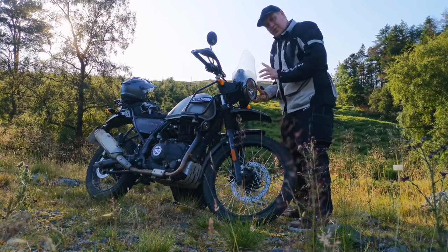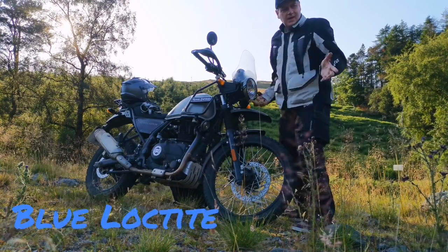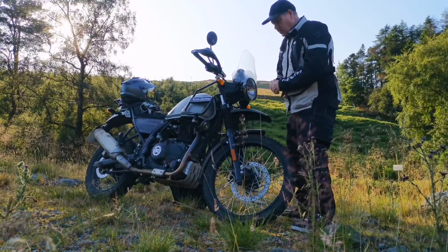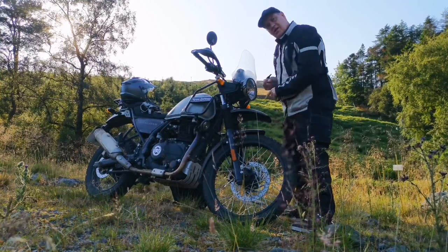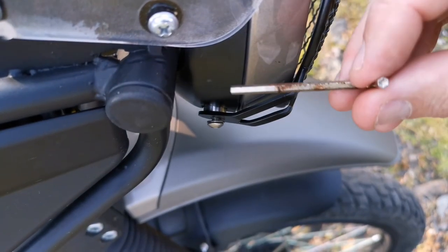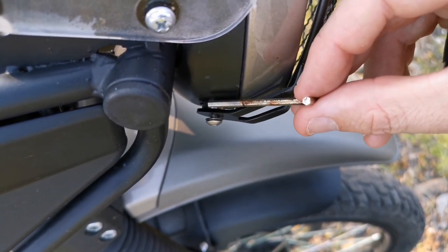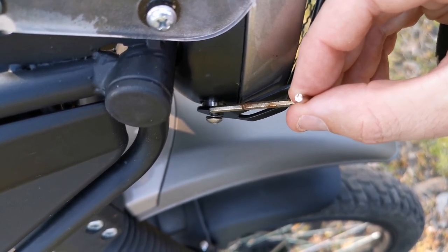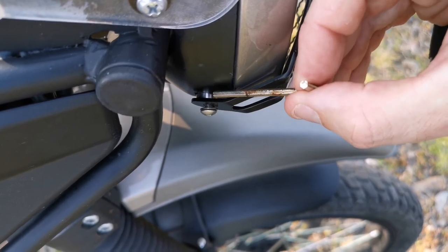With most jobs I would use blue Loctite, but at the moment I'm not going to because I intend to change the bulb in here in the next couple of days. I've done this on both sides. You can see here I've got the silver spacer that was supplied, then the headlight grill, washer, and the screw all the way through.